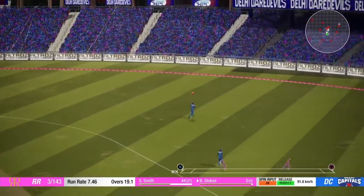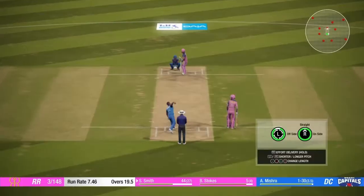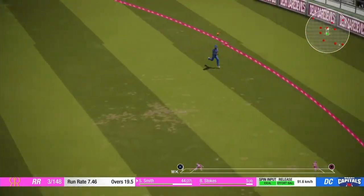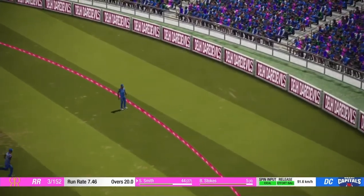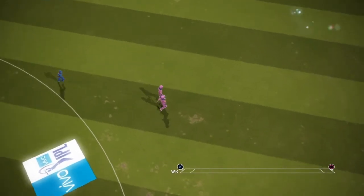Nice shot that one. Yeah, just a great shot. But could have done with a few more runs to give the bowlers a little more to work with.